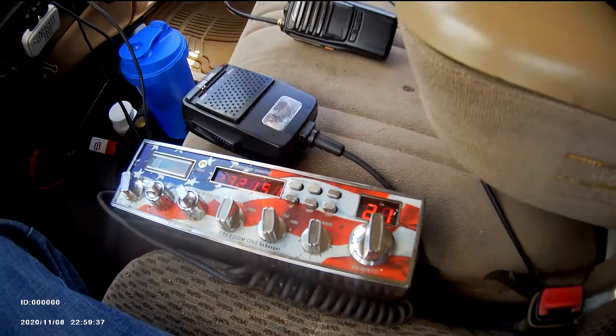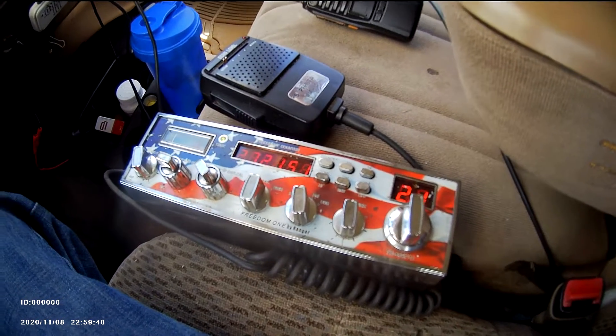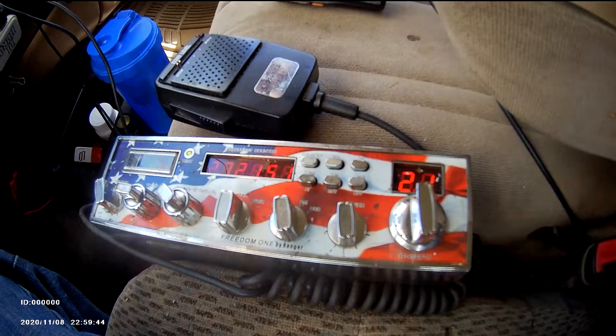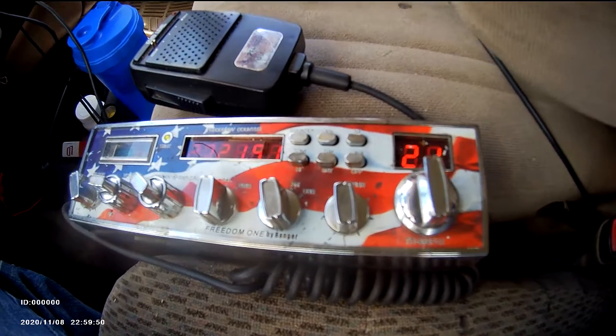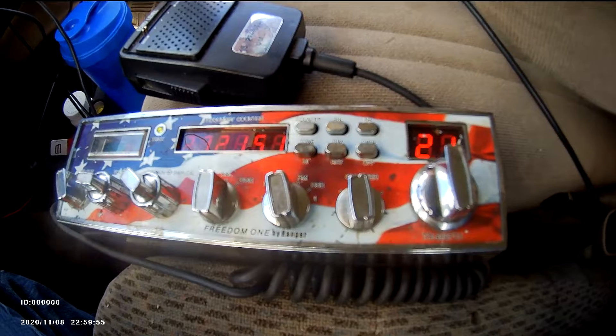Hey everybody, I'm back with another short video — an update of what I got going on in my F-150. I took my linear out of here because I don't think it was working. So I put the Cobra 25 in here, but it only put out about 5 watts on the meter. This radio put out almost 10 watts for some reason, so I figured it was best in my truck.